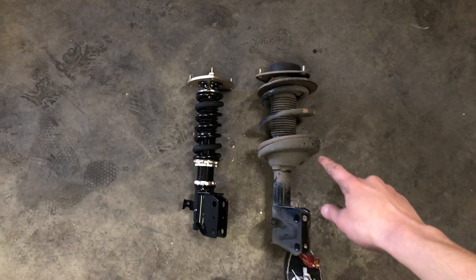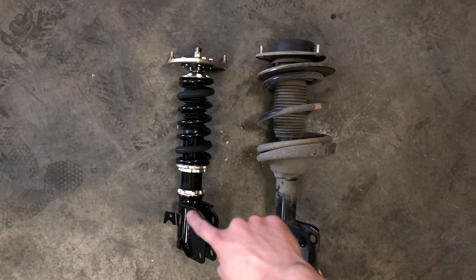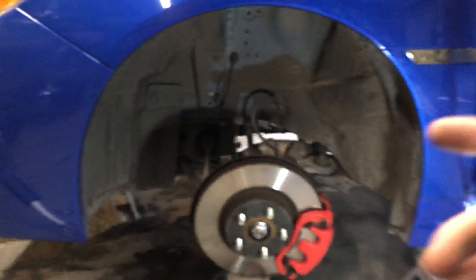The stock springs are out and here's the difference of how they look. As you can tell, the BC looks a lot nicer and more high-quality. So now we're gonna start putting it back in.